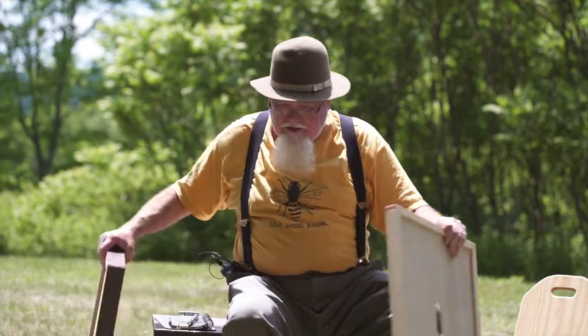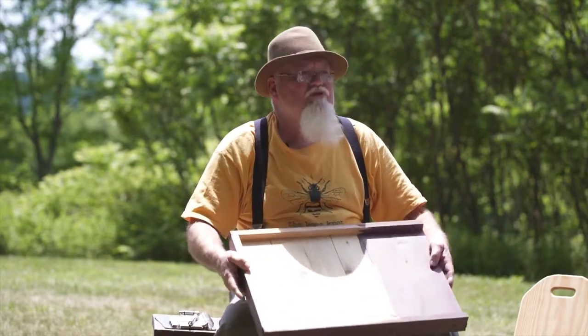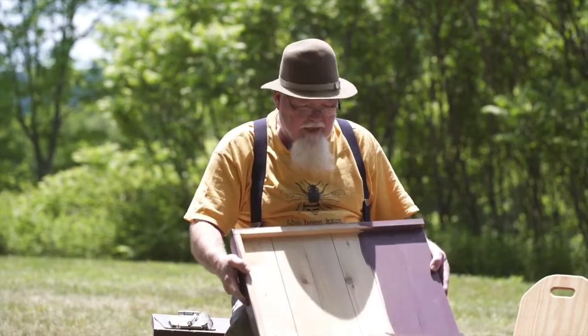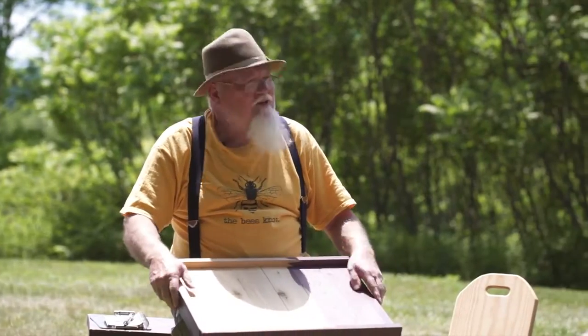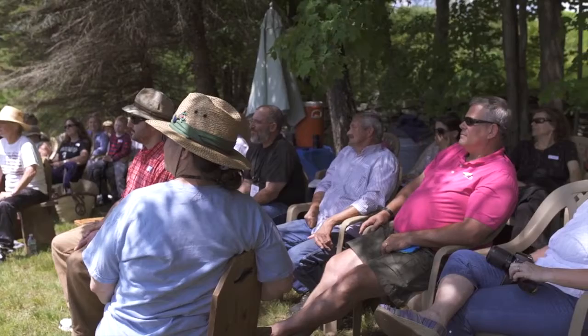This right here is the bottom board. This is the part of the hive that's the base, and I do use cedar. You can get it in pine, but pine only lasts a couple of years, so whenever you get a hive from me it's going to have a cedar bottom.